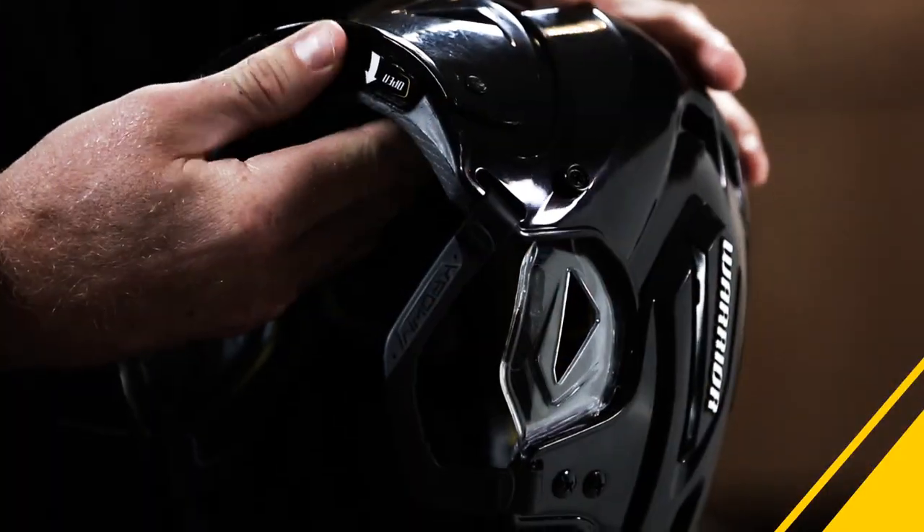In the games when you bump into the goalie or you do get hit and your helmet gets rattled around a little bit, you can always come back to the bench, take your helmet off and readjust it in the back, and then make sure you get the ultimate fit in which you get the ultimate protection.